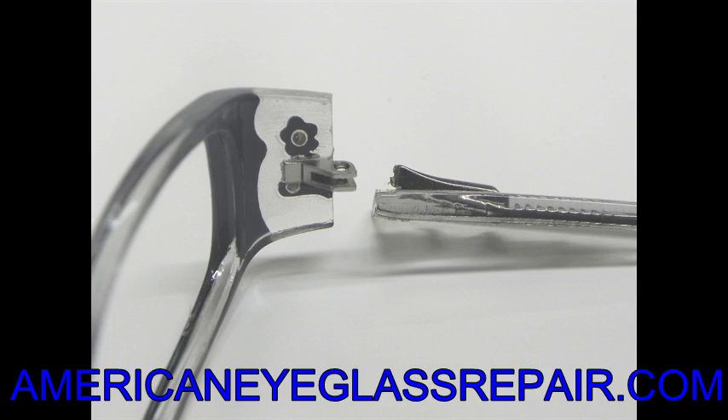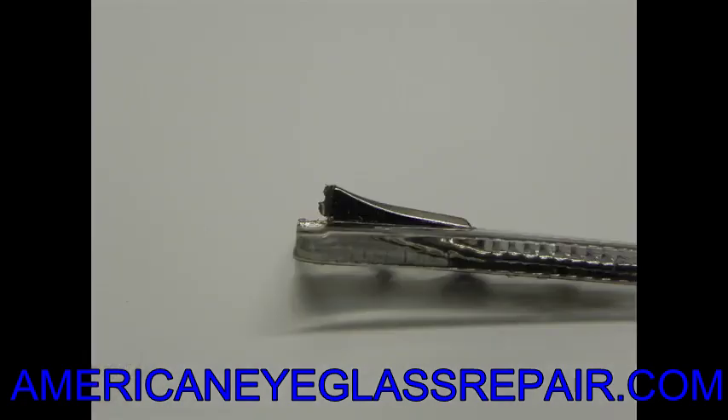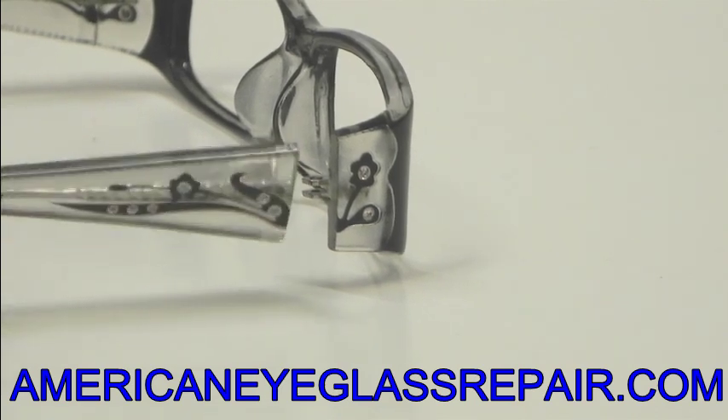What we are going to do is remove that hinge, put a brand new hinge on, and when it's fixed, you will notice not only does it work properly, but the outside of the frame and that temple has been uncompromised. You'll have your design and your bling intact and your frame working properly.